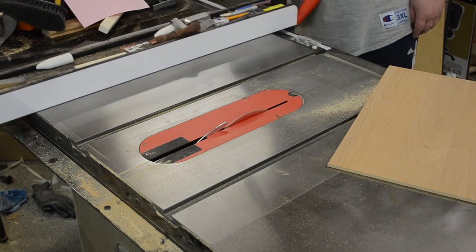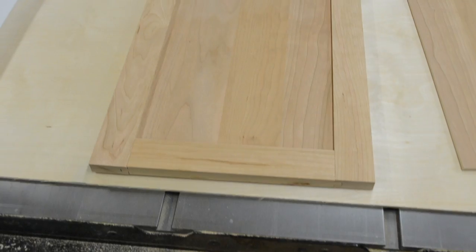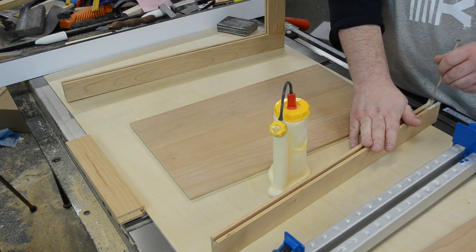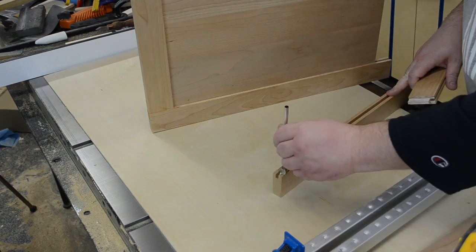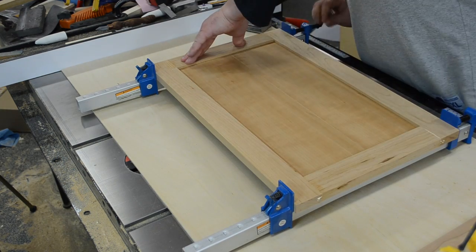After that I could get an exact size for the cherry veneer plywood, and I cut that to size, cutting two pieces. Here you can see the dry assembly, then it was just a matter of adding some glue, putting the panels in, throwing on some clamps, and the doors were just about done. The joinery turned out nice and tight, which I was super happy about.